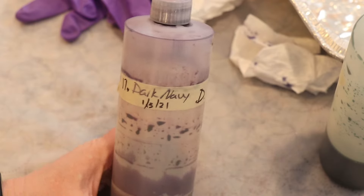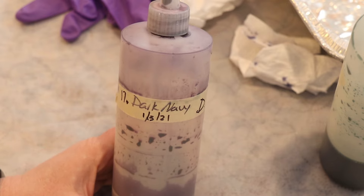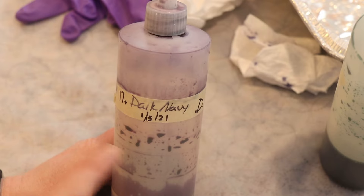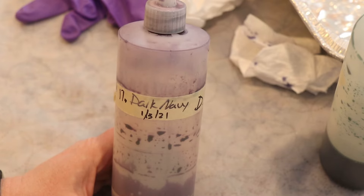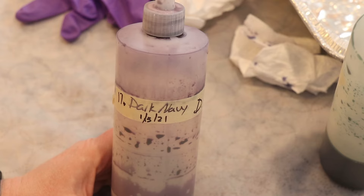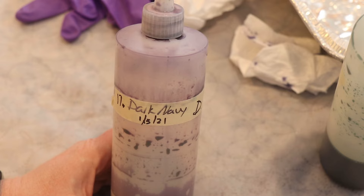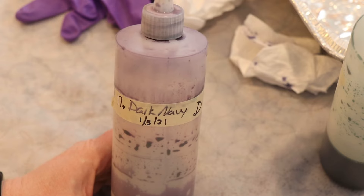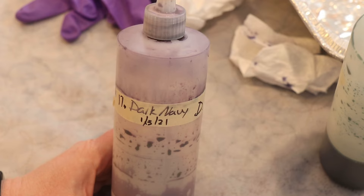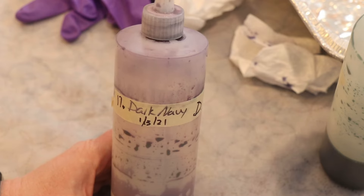As a little bit of an additional challenge, we are going to use Dharma Dark Navy Acid Dye that is currently mixed at a 1% strength, which means we have one gram of dye dissolved in 100 milliliters of water. We're going to be adding really tiny volumes of this dye to the dye bath — maybe just one milliliter at a time — and maybe that won't end up that pastel in the end. But we'll see!